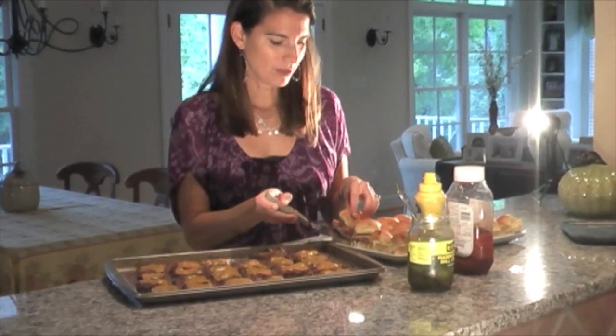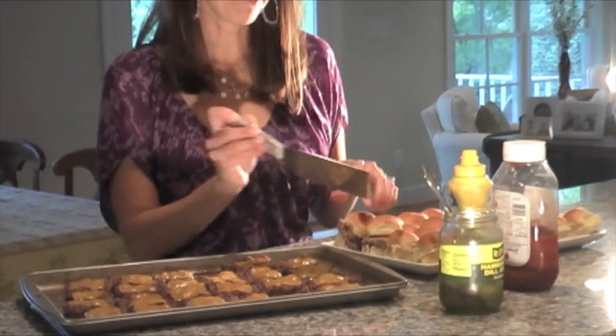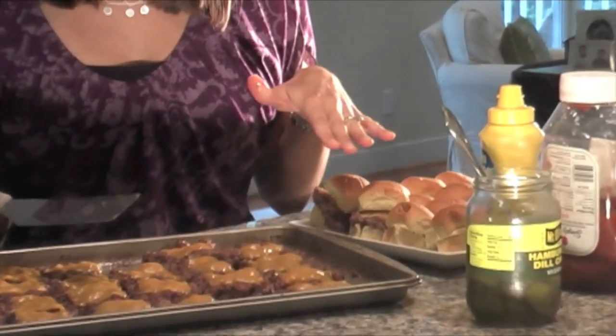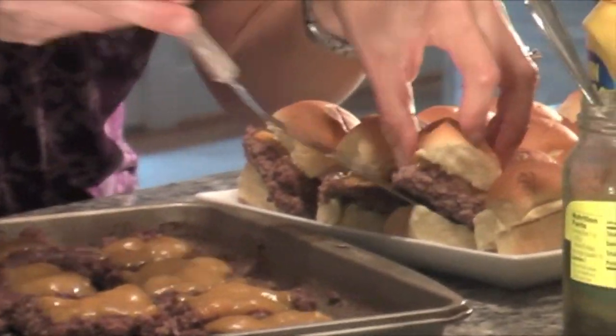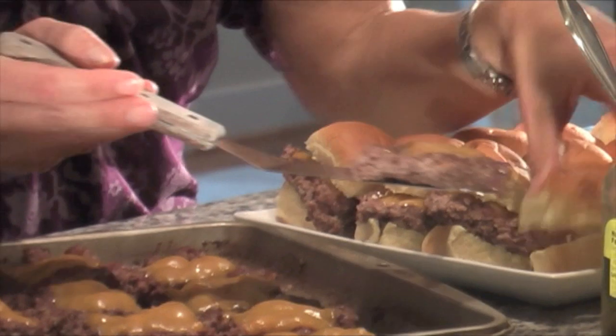We usually put one dill pickle chip, mustard, and ketchup on each one. You can also sauté onions or do them however you want. It's a great way to make a lot of food.